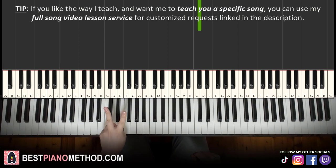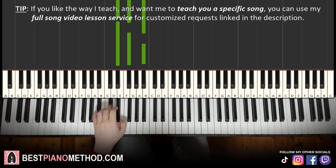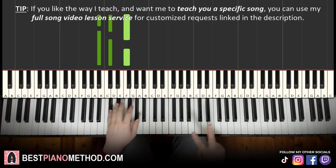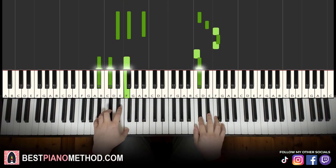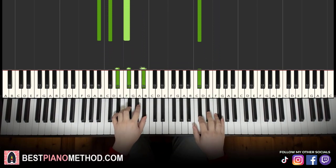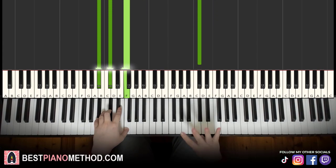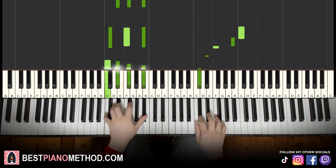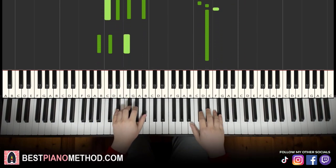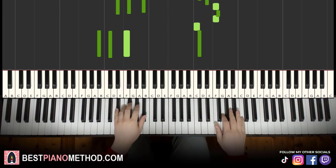Left hand has two chords: E flat minor once again — the fully black note chord: E flat, G flat, B flat — and then B flat minor: B flat, D flat, F. With these two chords, together it goes like this. Back to back, all four parts of the lesson play like this, and you repeat that.